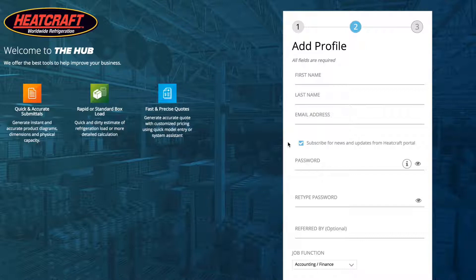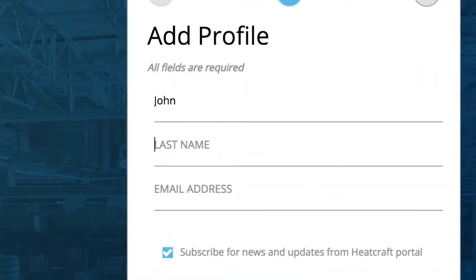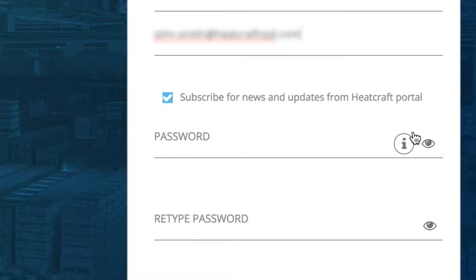The other three categories will go directly to Add Profile. Type your name, last name, and email address, then create your password.